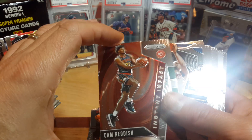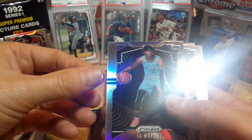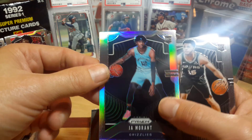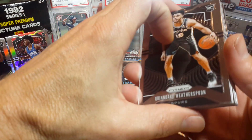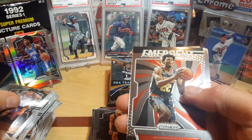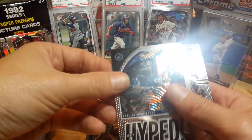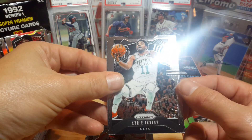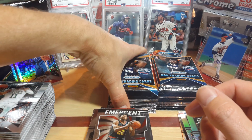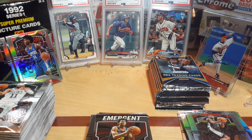Cam Reddish Instant Impact rookie insert, TJ Warren, and a silver Ja Morant — now that is a sweet card right there. That will definitely demand some good money, a silver Ja Morant. He's going for Rookie of the Year right now — I think he's got it hands down so far. DeAndre Jordan, Spattum. Get hyped! Kyrie Irving. So that was a good box — that one card, the Ja Morant silver, was a heck of a pull. Outside of his auto, you don't get much better than that.